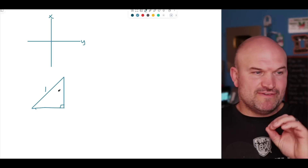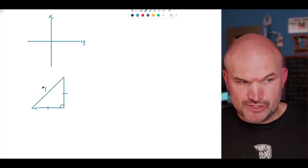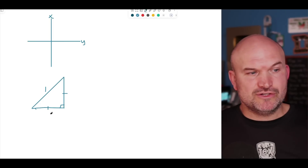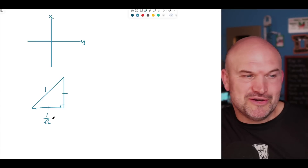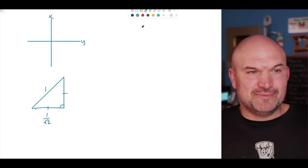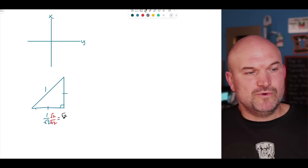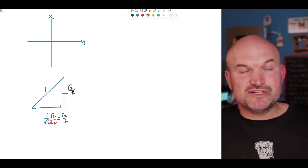On a 45-45-90 triangle, the two legs are going to be the same. To go from leg to hypotenuse, you multiply by √2. To go from hypotenuse to leg, you divide by √2. So if the hypotenuse is 1, the legs are 1 divided by √2. We rationalize the denominator by multiplying by √2 on top and bottom, giving a final answer of √2/2. Since both legs are equal, each leg is √2/2.